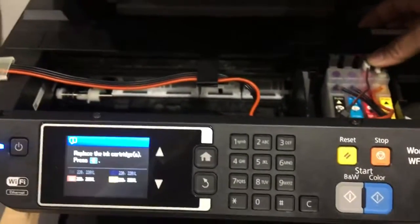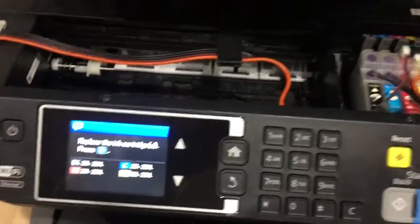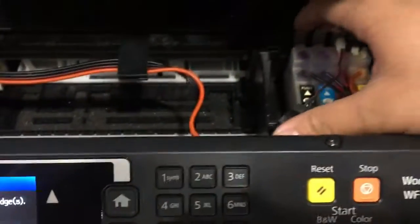So if I just press it a little more, just press it down more, see how they're actually clicking into place? They're actually matching the golden pins on the cartridges.